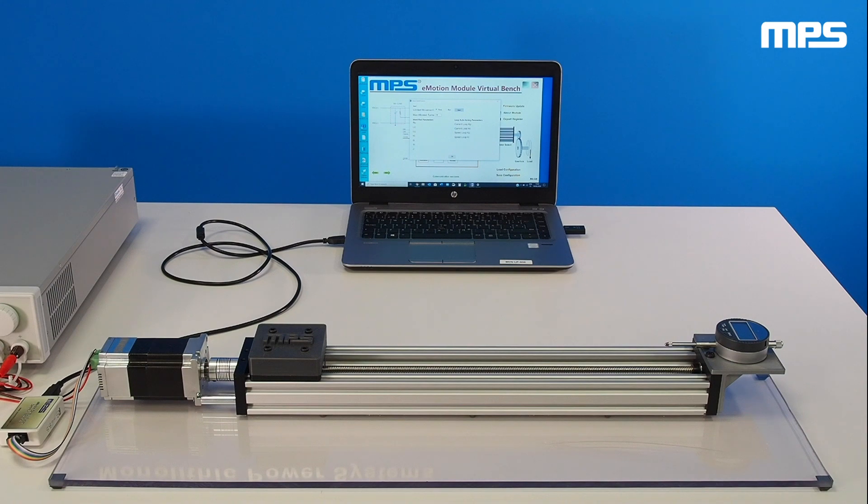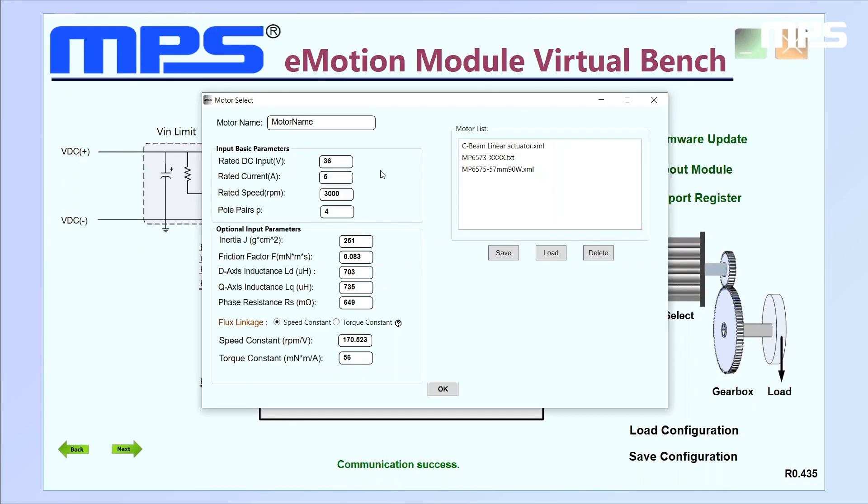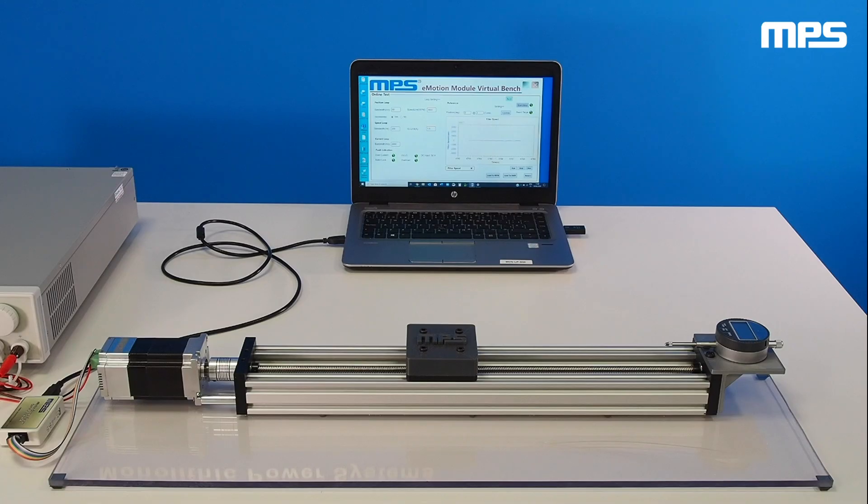In this demonstration, we'll show how the identification process is performed using eMotion Virtual Bench software. In motion control, knowing the accurate mechanical parameters of the system being controlled is critical to optimize the final performance of the control system.